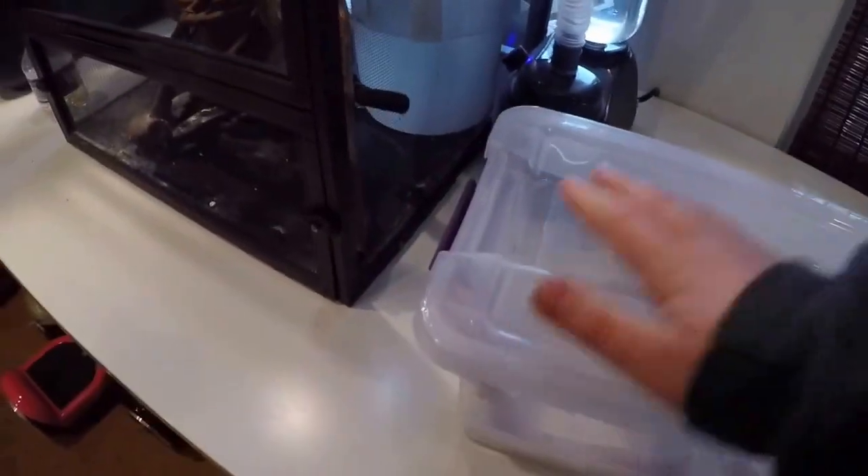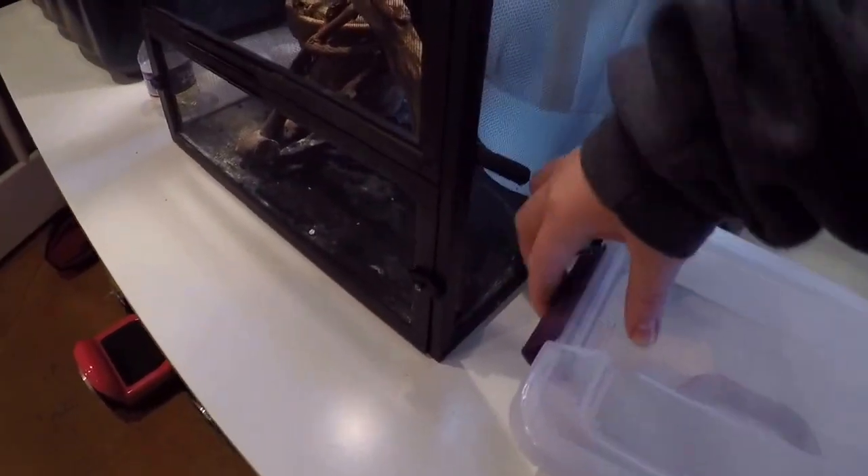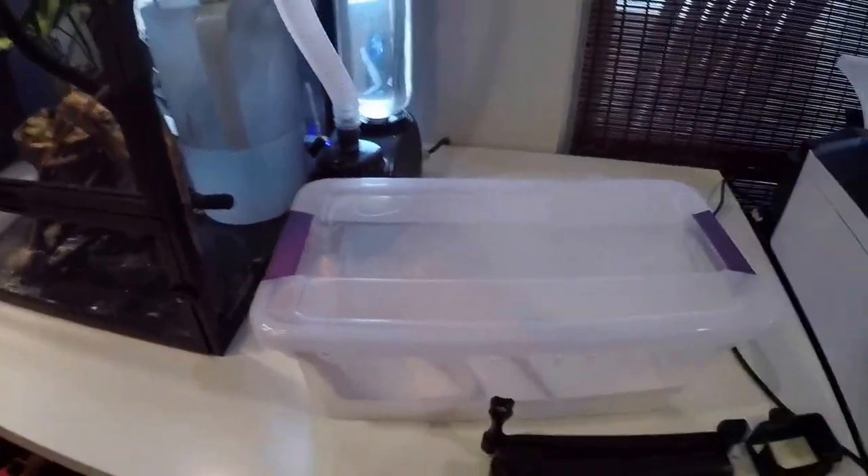After you have your snake in there, what you're going to do with the mouse — I'm using frozen thawed mice. Just so you know, there are holes on the sides of this container. I'm going to go get the mouse and I'll be right back.